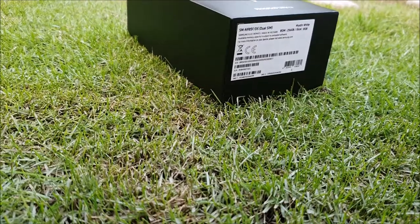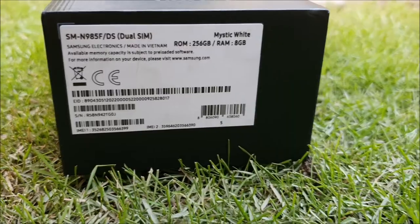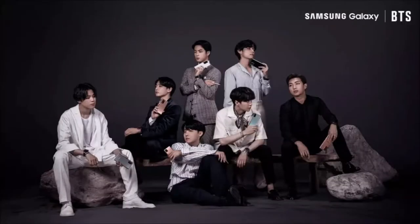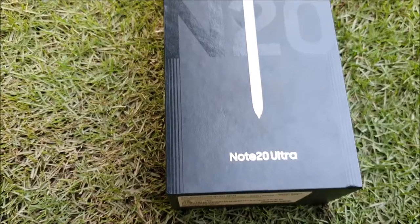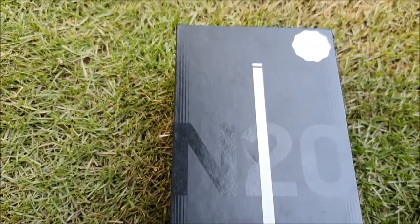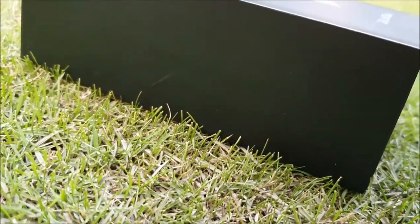Today, I am going to share the unboxing of my new Note 20 Ultra that I got only because of BTS. Where are all my armies at? This army is broke, so I was collecting money to get this phone and finally, after nine months, I have it.